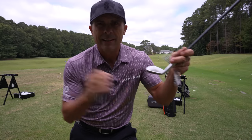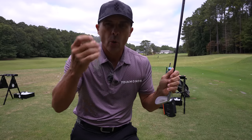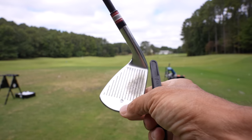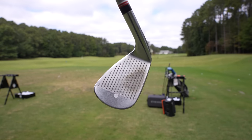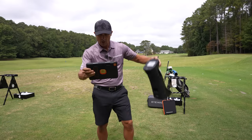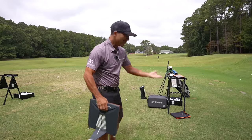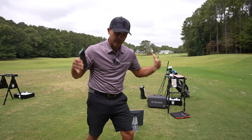With the i-Mini, same as the GC Quad, to get accurate club data you're going to need to put one of their dots on the club face — you only need one. We'll do that with a pitching wedge, a 7-iron, and driver. The Unicore hooks up with an iPad and sits on the side of the ball, while TrackMan goes behind the ball and hooks up with a phone, so we can see all the data together.